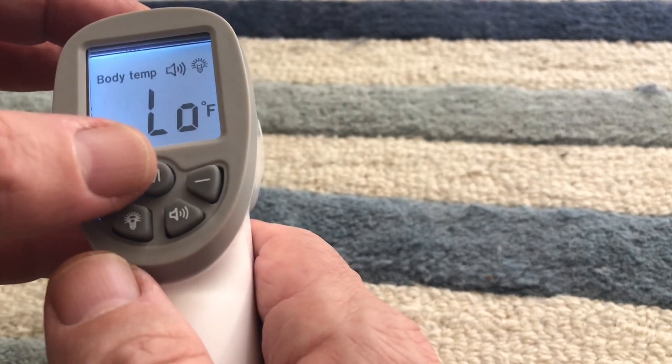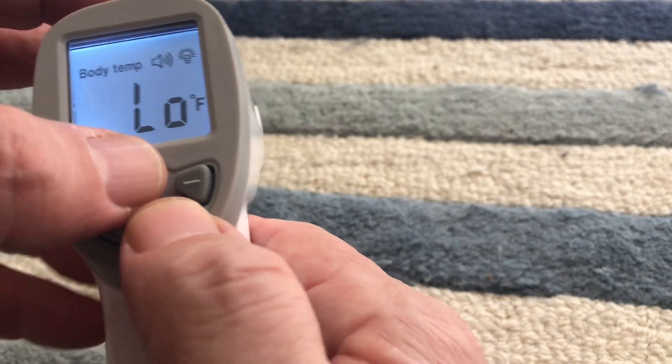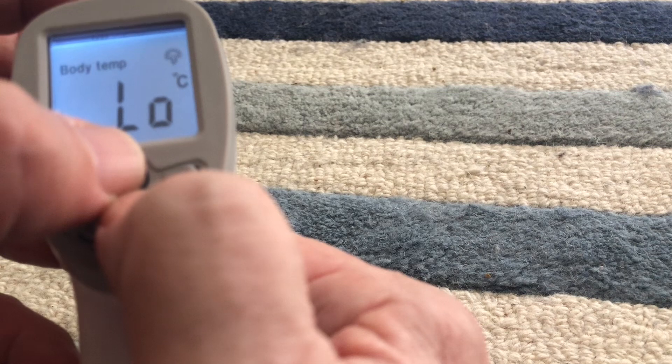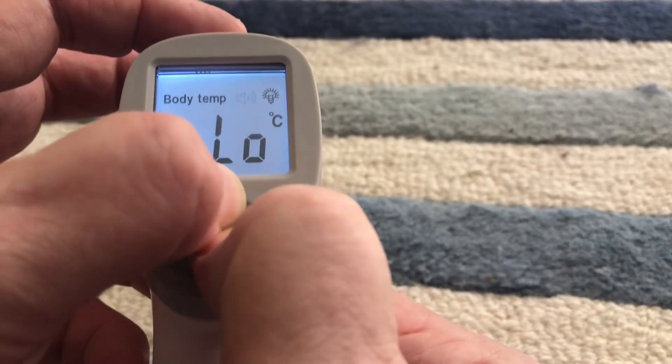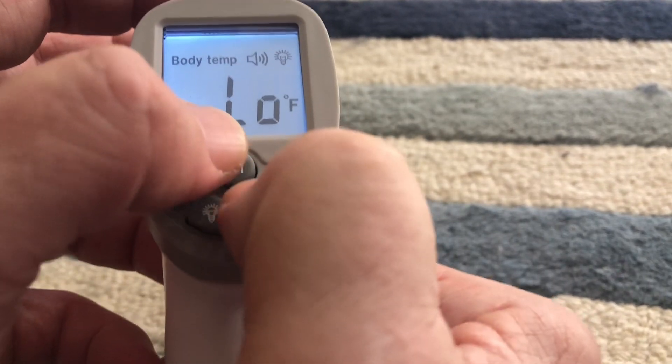Pardon the camera work here, but you see you press the M for memory and the sound button at the same time, and hopefully you can see as I do that it should alternate. There's Celsius as you can see. Move a little toward the center and now it should go back to Fahrenheit, and then back again.